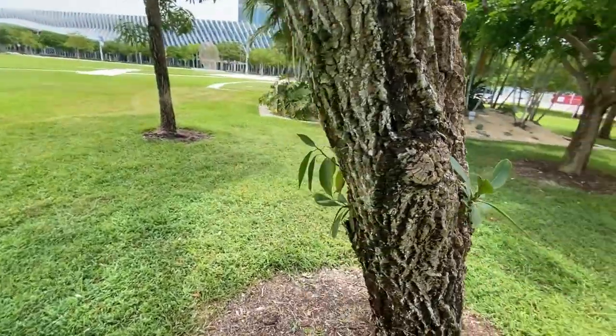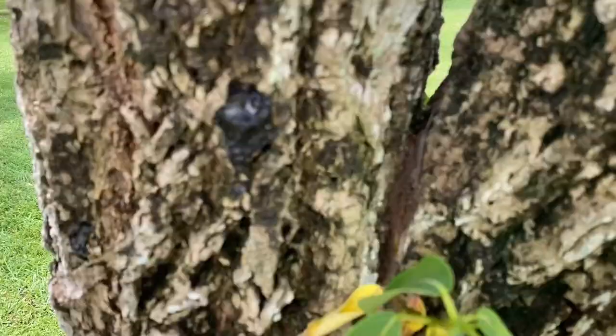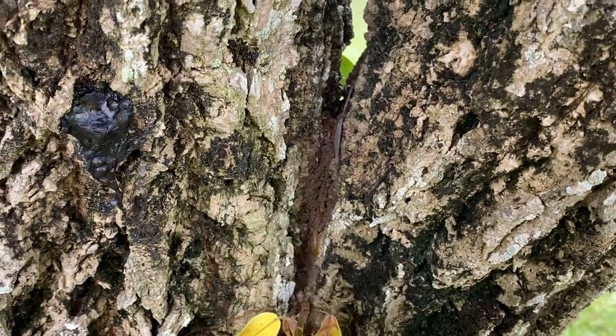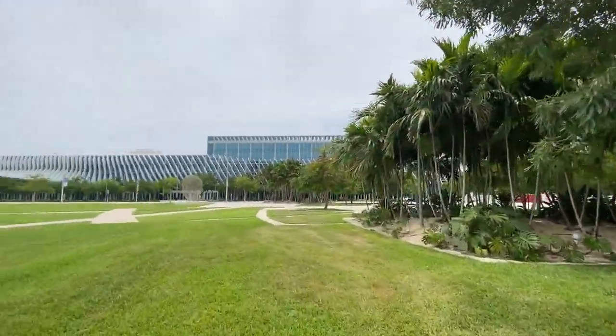This is a yellow tab — yep, this is a yellow tab. See the termite-type activity happening there. When you're trimming, at least that's how I do it.